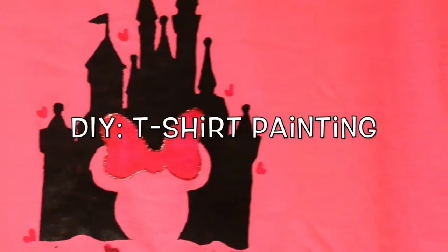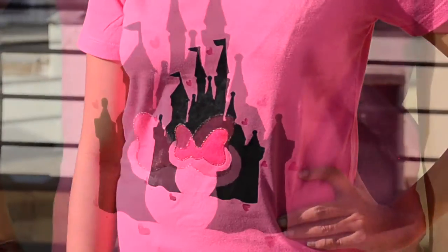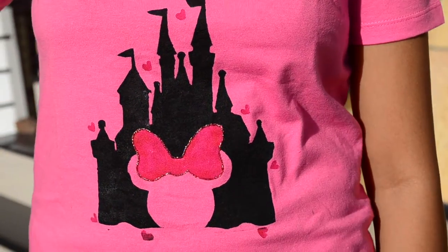Hey guys! Namaste! Welcome to Ankinish Creations. In this video, I am going to share a very easy way of painting a t-shirt. So let's get started.